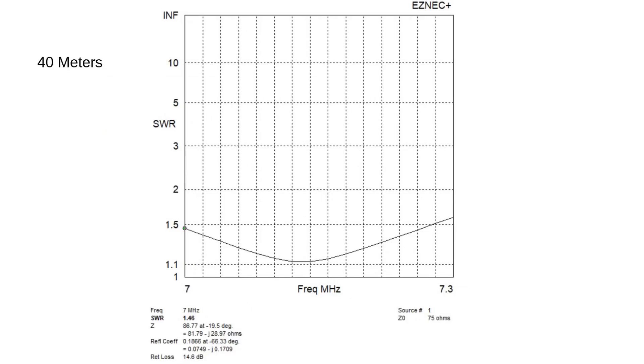Let's go to 40 meters. 40 meters is a little bit more of a problem — it's not quite less than 1.5 to 1 across the entire band, but it is less than 2 to 1 across the entire band. Your standard run-of-the-mill radio, like an ICOM 7300 or an FT991A, will cover this no problem — one-to-one across the band. So a single dipole can cover all of 40 meters, from FT8 all the way up to contesting and rag-chewing at the other end.